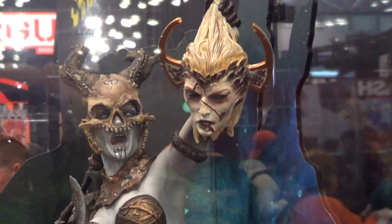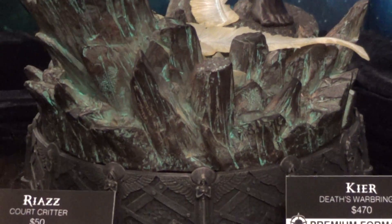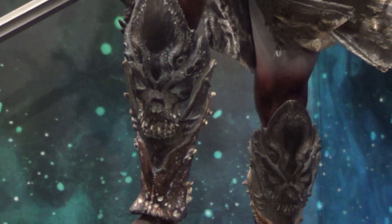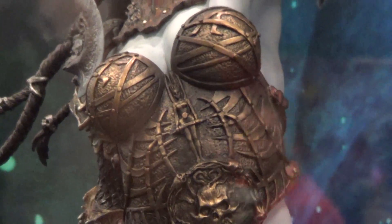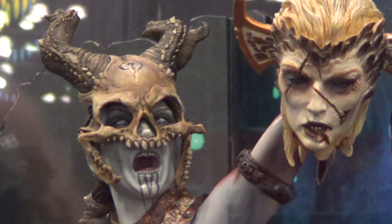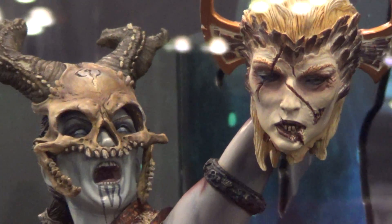Okay, this is Derek here with the final statue. Pretty simple base. I love that armor that she's wearing on her legs. Pretty cool. Nicely done. I love the concept.